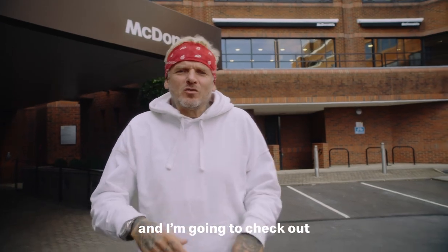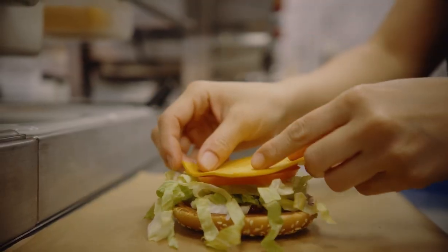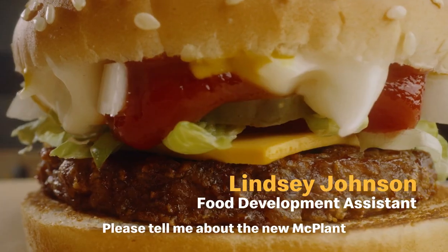I'm here at McDonald's HQ and I'm going to go check out one of their new burgers. I'm here with Lindsay — please tell me about the new McPlant burger.